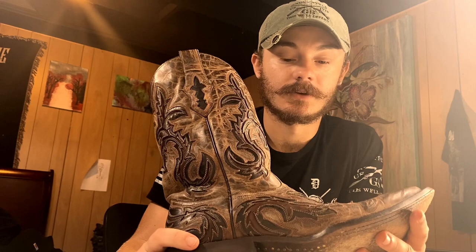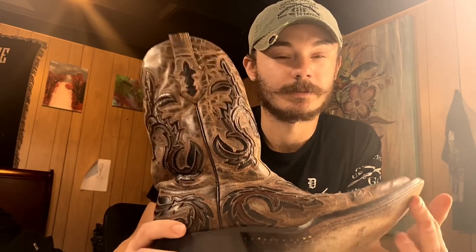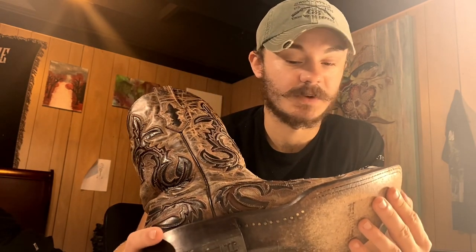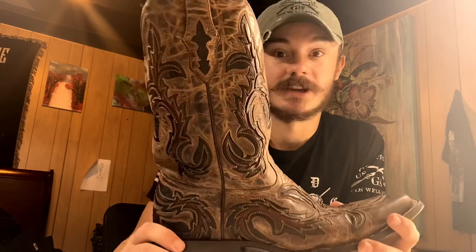I went in there looking for a boot to wear to his wedding that wasn't something dull. All the boots I had, I had poop on them from working on the farm and they had dirt all over them. I could try and clean them up, but they wouldn't be wedding appropriate for someone as close as he is to me. So I picked these up.